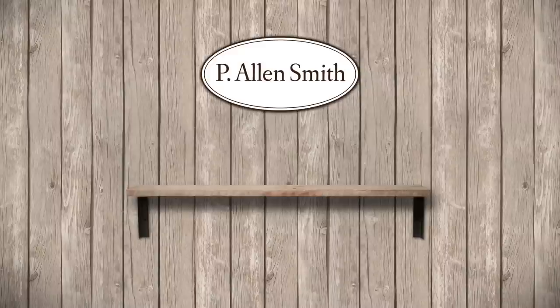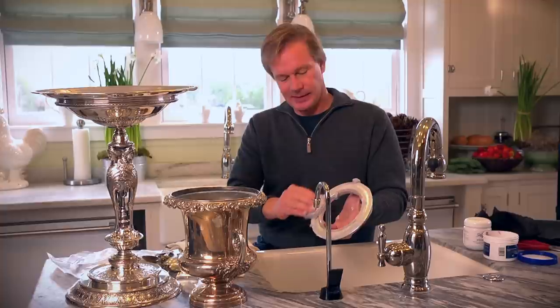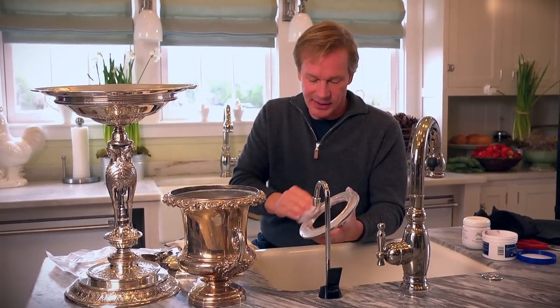How about a few do's and don'ts about caring for a grandma of silver? I like silver. I like setting a beautiful table. And I don't use it a lot, but when I do, I really want it to shine and be beautiful. And I also want to take care of it between those times when I'm not actually using it.